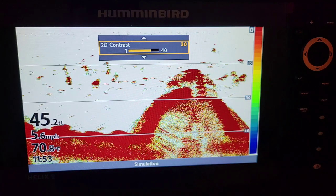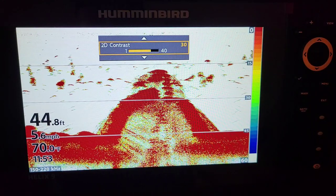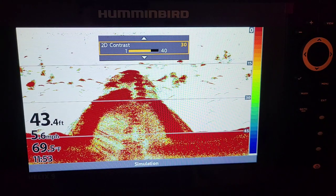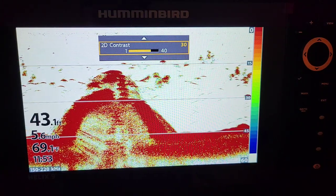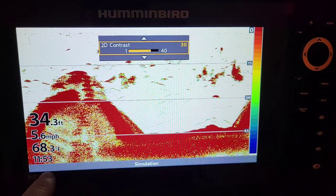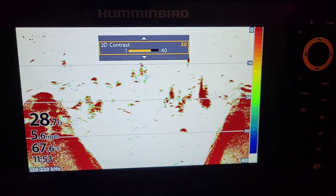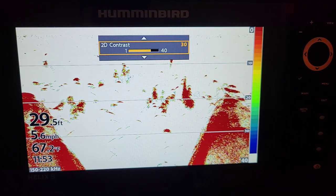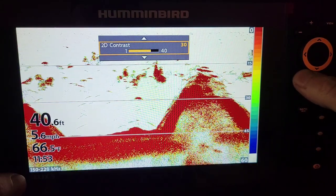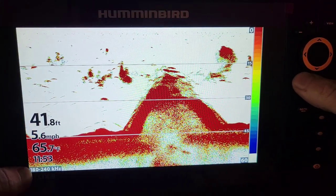Now the next thing I want to talk about with 2D is on these G4n units: it's a dual spectrum unit. The frequency that it returns on — you've got full, wide, and narrow. We can actually change these right now. We're on full, which is reading from 150 to 220 kilohertz. The old units used to only have 83 and 200. So we're reading a broad spectrum of frequencies which gives a good return, and we can change these by clicking this check button right here. Now we've got 140 to 200 and 180 to 240 — that's the narrow.